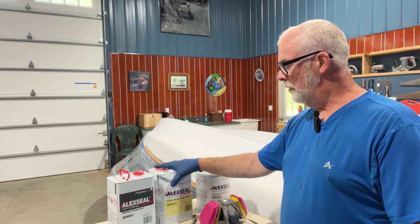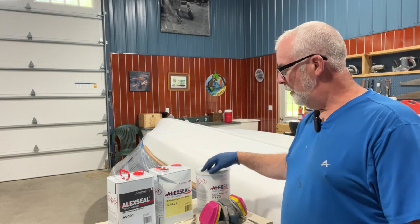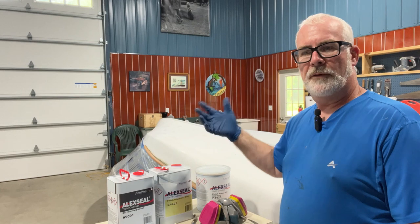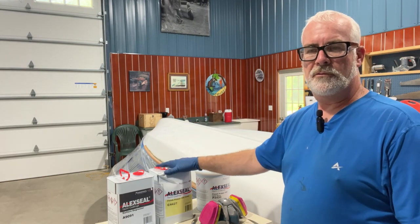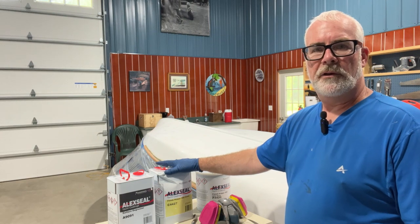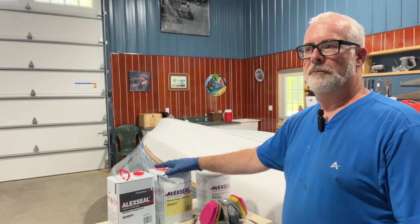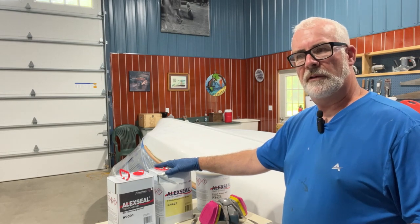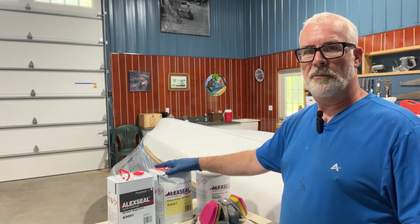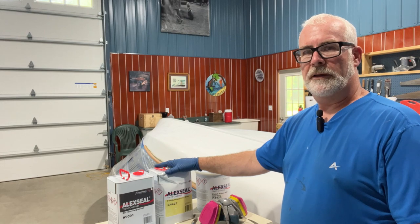I'll show you how I mix the one-to-one primer with the converter. I have some reducer as well — the label says 25% of the batch, but Andy on Boatworks Today, my Lexile distributor, suggested more like 12 to 13% reduction. I'm going to do that, and if it's too thick I'll use more reducer to get it to flow better. I'll go ahead and put the cleaning on time-lapse.